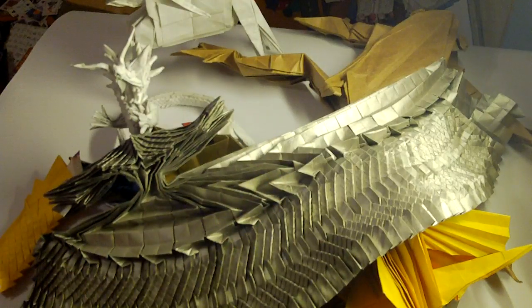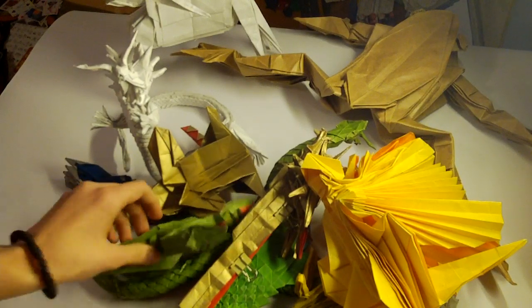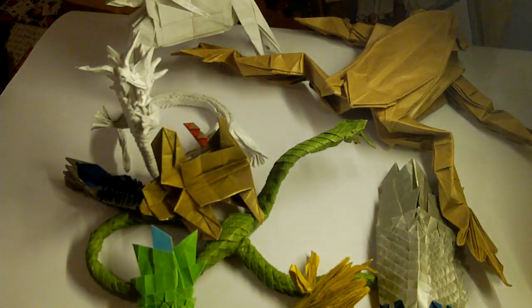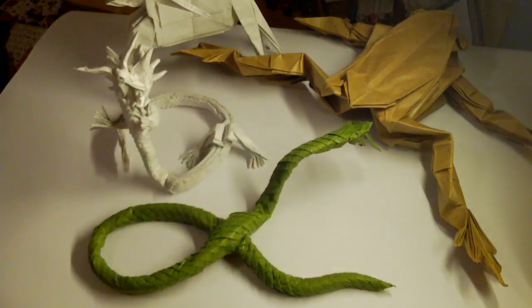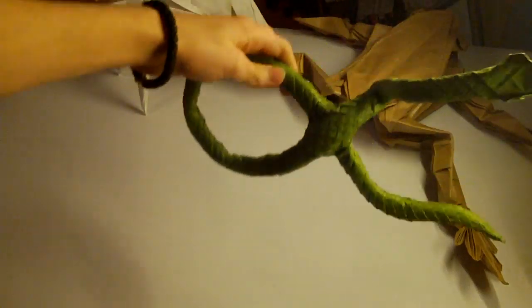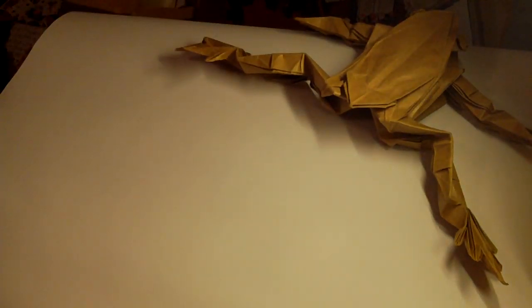Now I am going to show you my own designs, which are not that bad in my opinion. Snake again — love this model. It's the most complex thing I ever folded, harder than 2.1. Now, my designs.